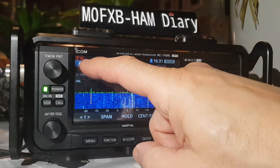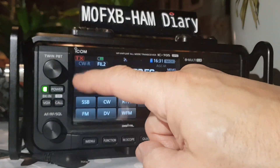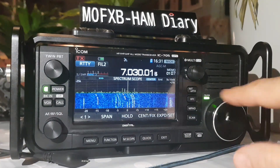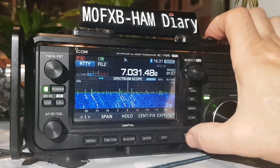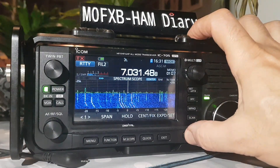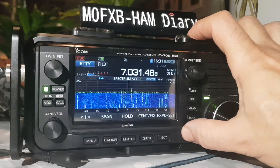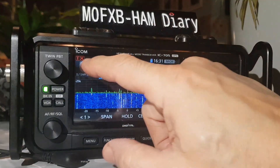I'm pretty sure it will do it on RTTY as well. I'm not really sure of the frequency for RTTY but I'm sure it'll do it there as well. No — well, at least you know it doesn't. So it's just on CW.